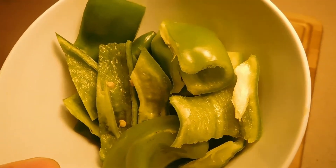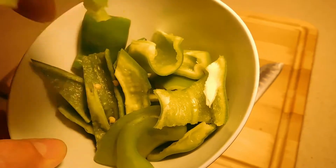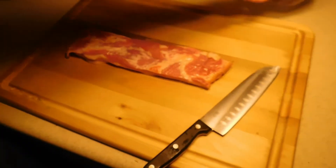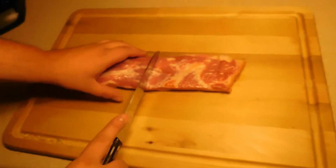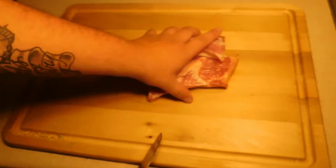Off camera we went ahead and we cut up our hatch pepper to about one inch by one inch pieces. We're going to go ahead and set this to the side, and we're just going to do a simple cut in half on the bacon. Just real simple. And then the bacon is ready.